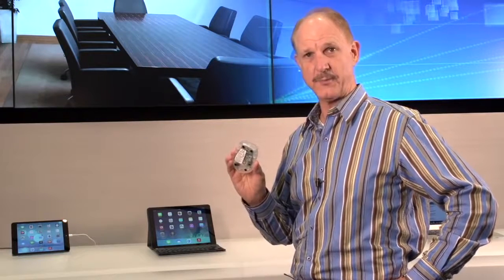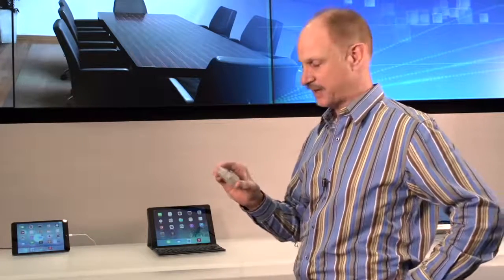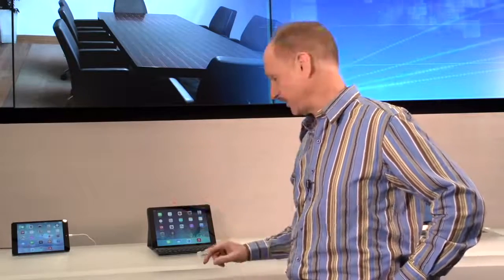So enter the Citrix X1 mouse for mobile first. What you see here is a Citrix custom mouse that we've developed that works with the iPad, and more specifically it works with Receiver. So it doesn't work with any old application, but it works with Citrix apps.